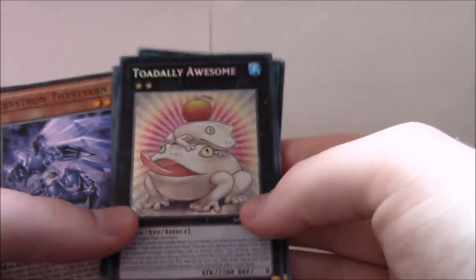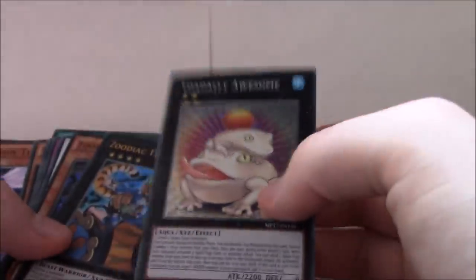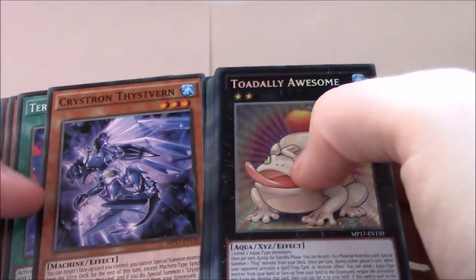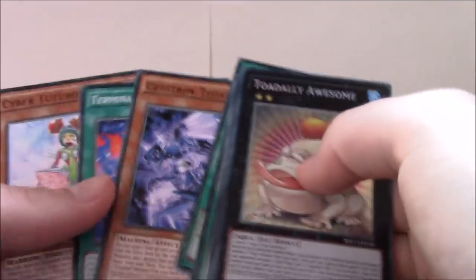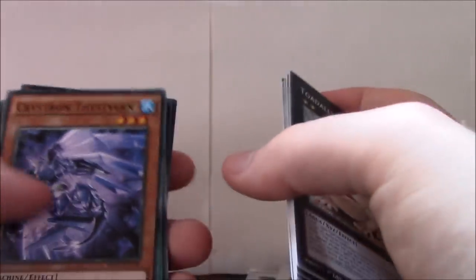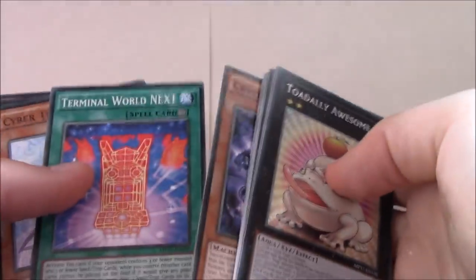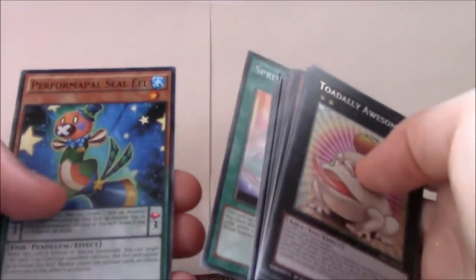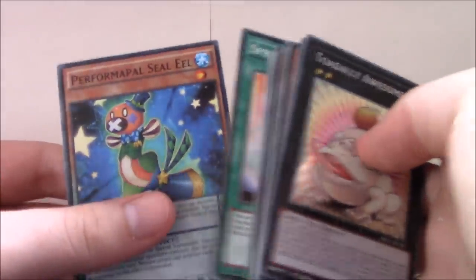So this is obviously one of the main cards people were looking for from this set. I'm not particularly excited personally, but it looks really cool in person — just look how shiny it is. It's quite impressive, and it's obviously a really good card. I'm not sure I have a deck that can work it all that well. I have Crystrons, but I can't remember if there are level 2 Crystrons to use it with since it needs to be Aqua.